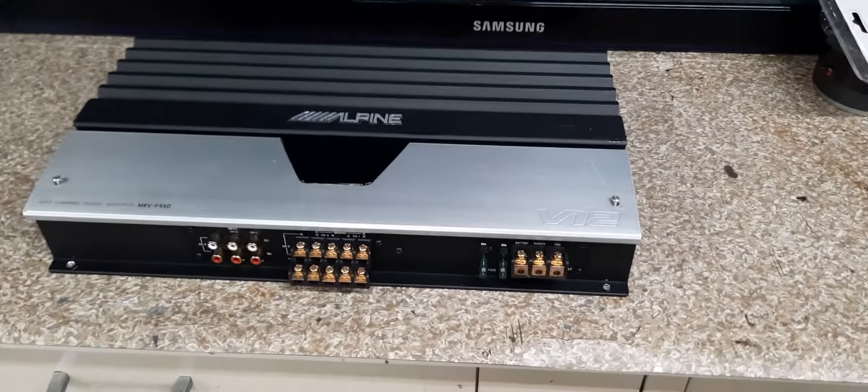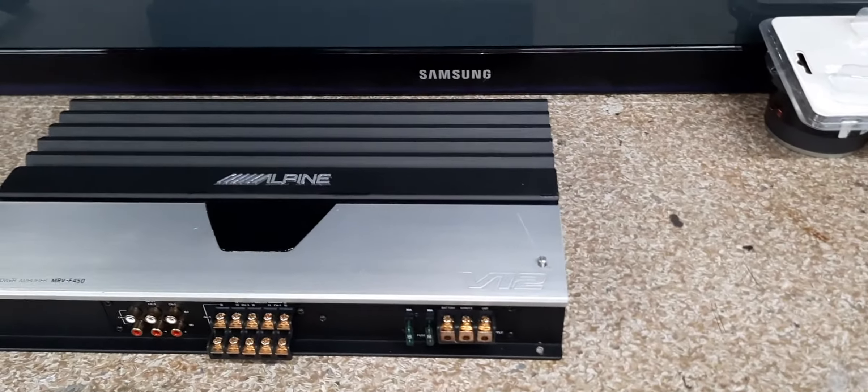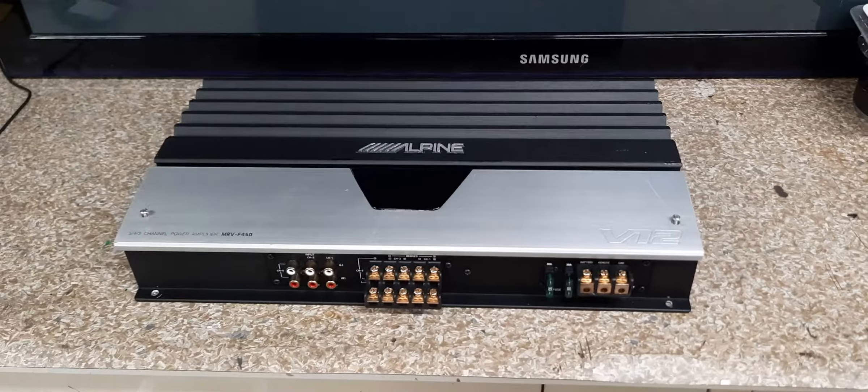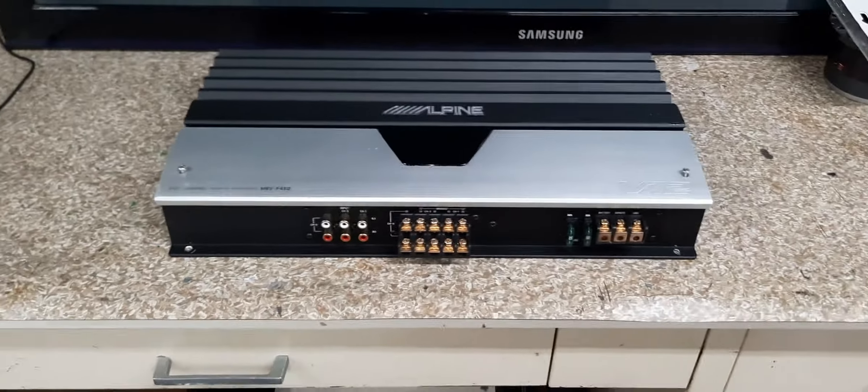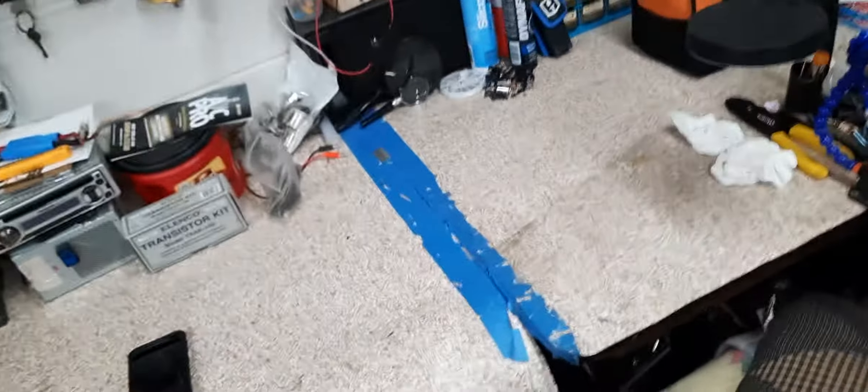We've got a 60 amp fusing set up here. I think the Audibon's only 20 and 20, about 40 — 400 watts. This is about 600 watts. So that's about it, man. I'm going to end the video here. Peace out.